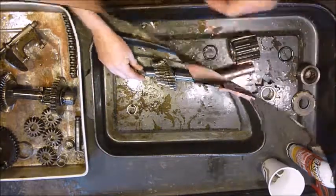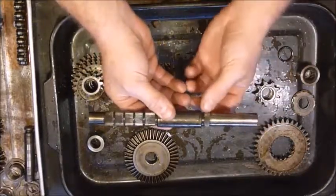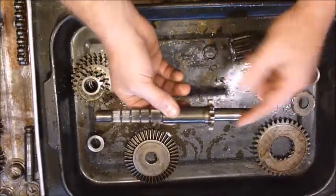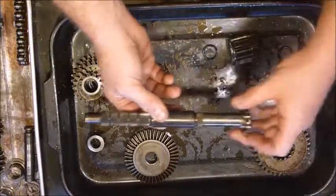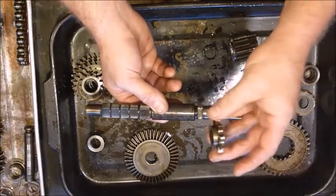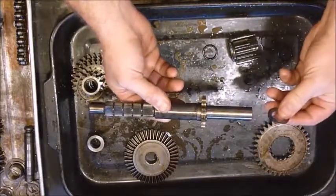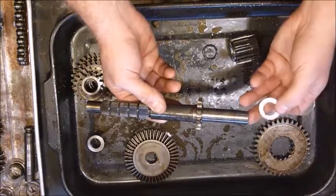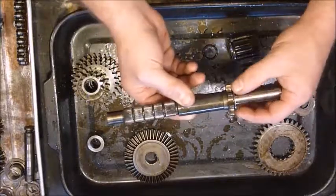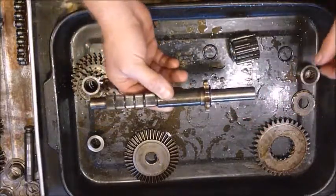That puts that shaft together. Now we've got this next shaft. One side has several teeth, and the other side is mostly shaft with just one set of teeth. We start out with the sprocket that the chain rides on — one side has a shorter, flatter side with a little bump, and the other side is obviously sticking out. The part that's sticking out goes to the inside of the shaft. Then we have another washer, and I'm going to put it this way because it looks like that's how it's been riding.